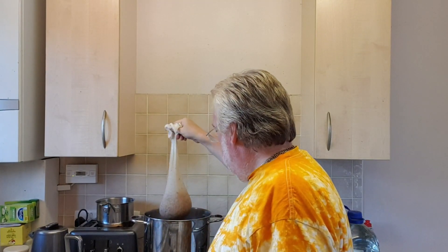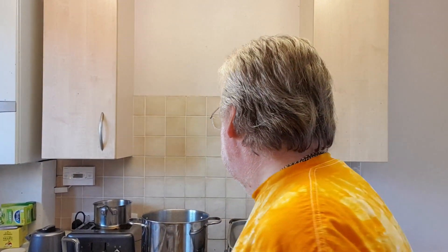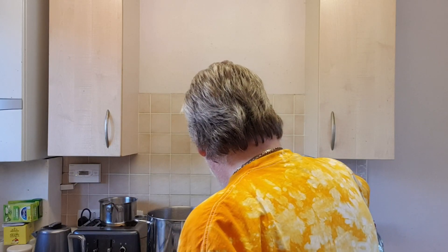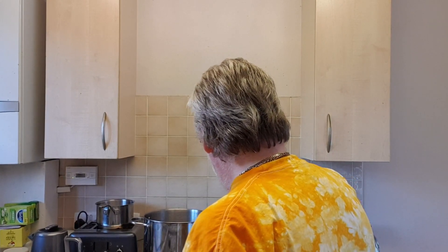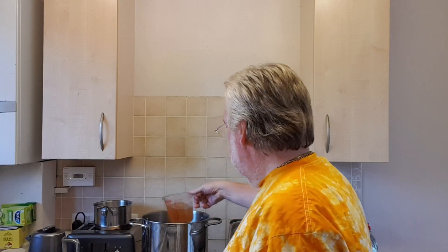So it's had a good half-hour steep and we're just bringing it out now. I'm going to take some of this and run it through the grains into this other pot — just because I want to get, without squeezing it, anything I've left, any of the good stuff.